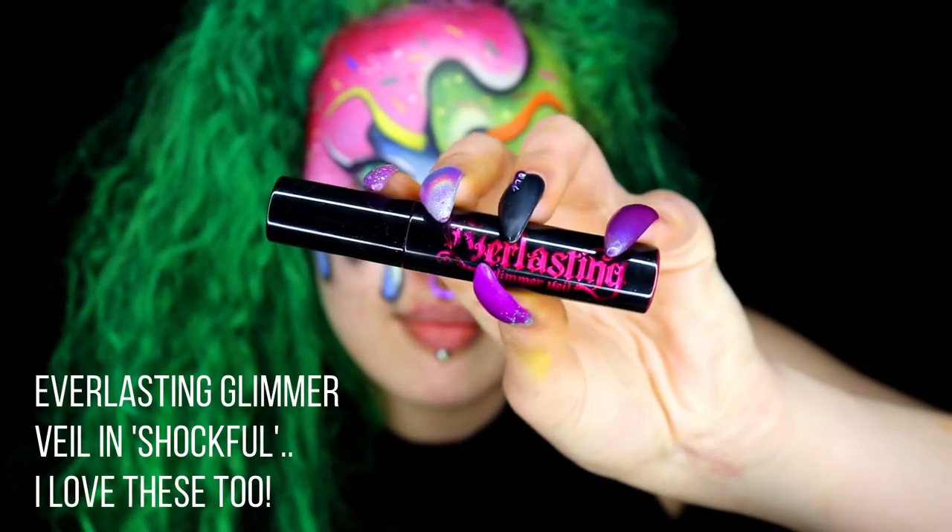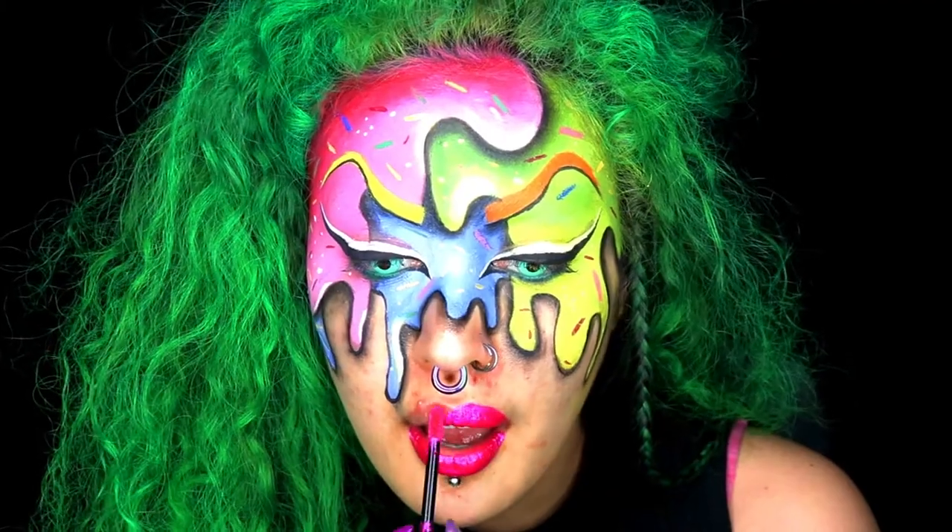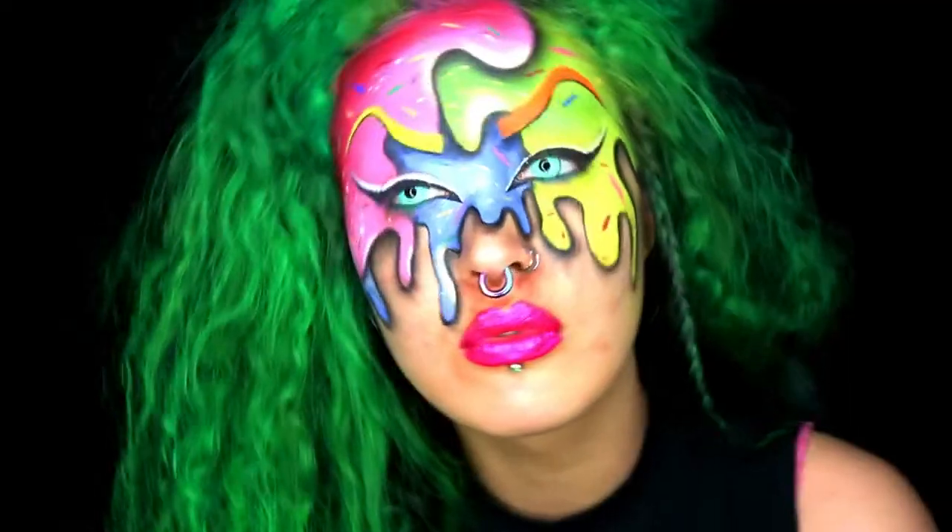Moving on to the lips, I'm using this glittery, shimmery pink. You can use whatever colour you like and you go ahead and apply that like you normally would.